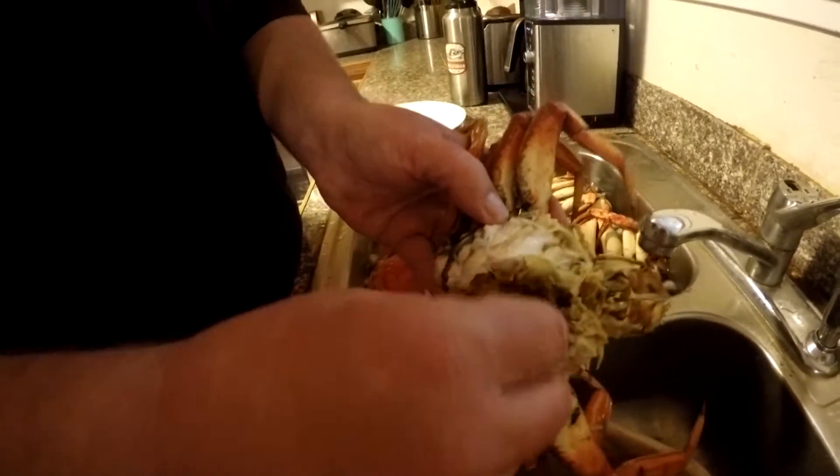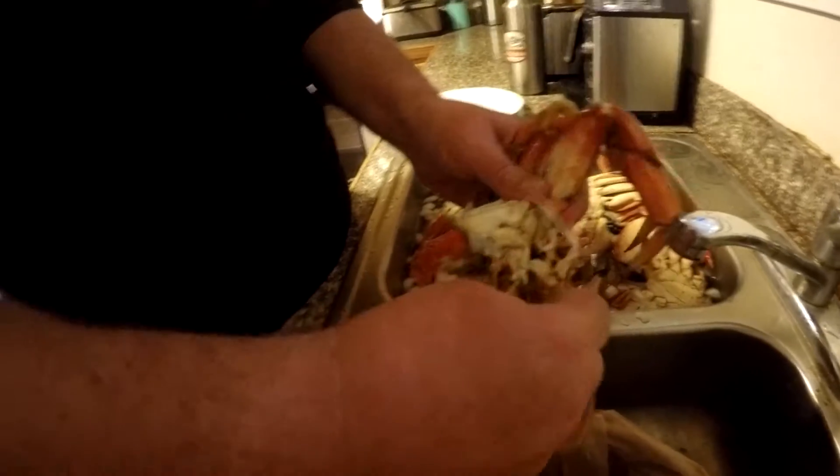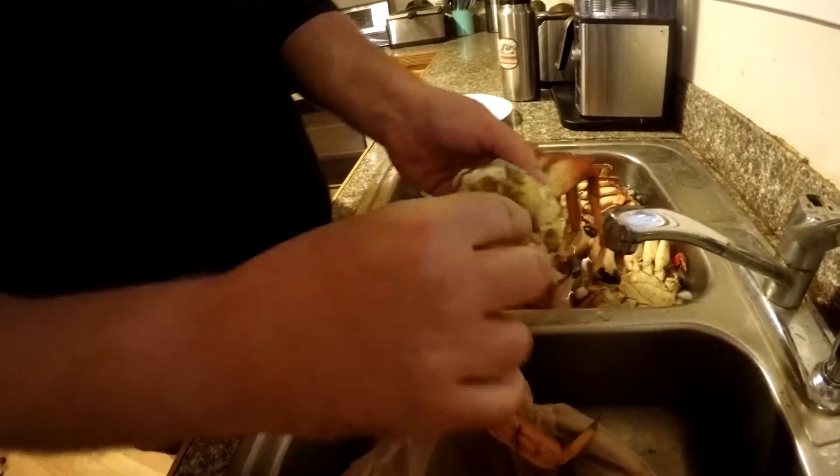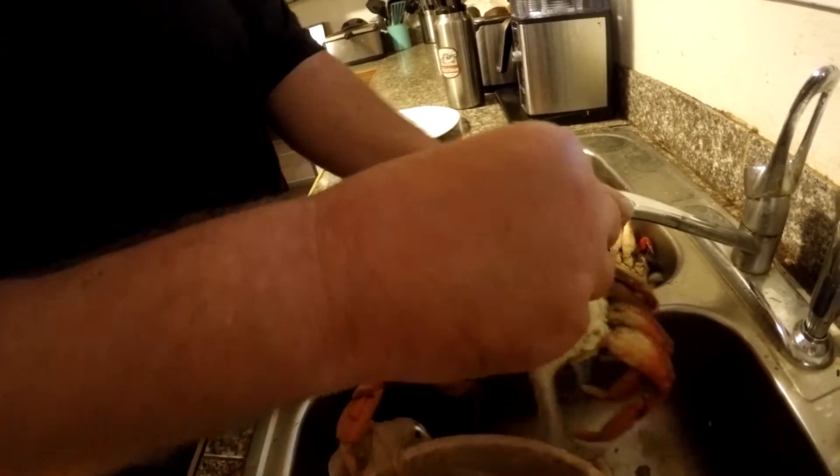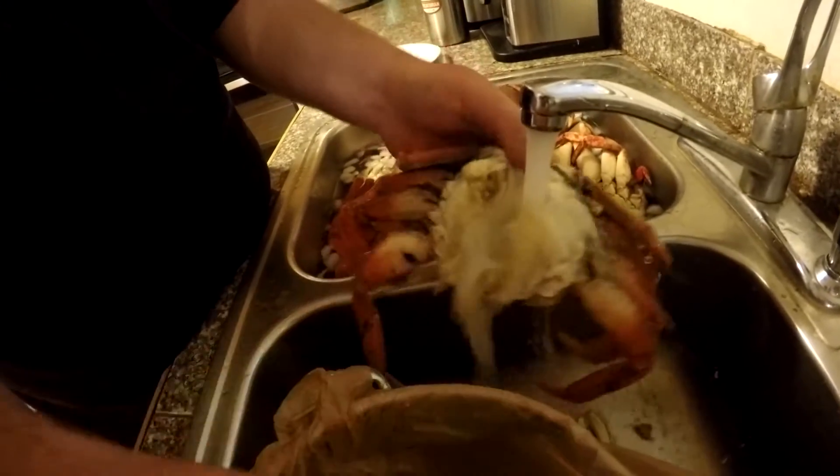Just remove that little piece there, like so, and then just kind of rip into that, rip the mandibles off, and then clean out that crab butter — just wash that right down the sink.